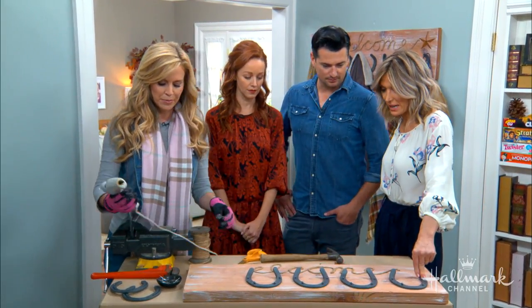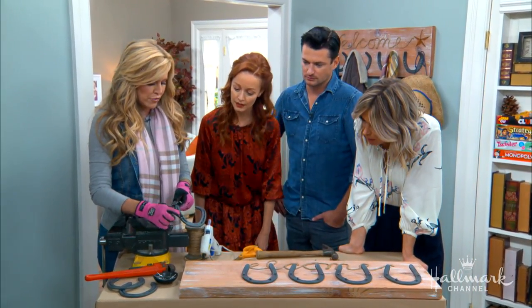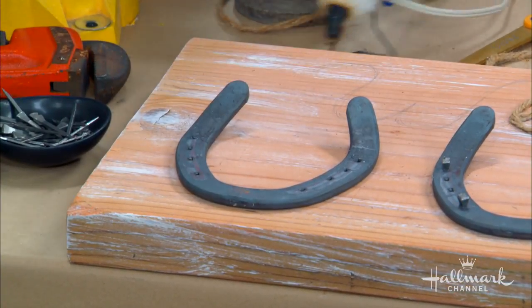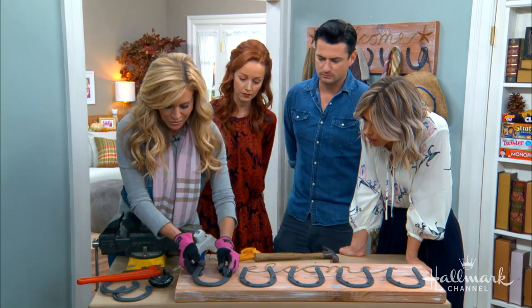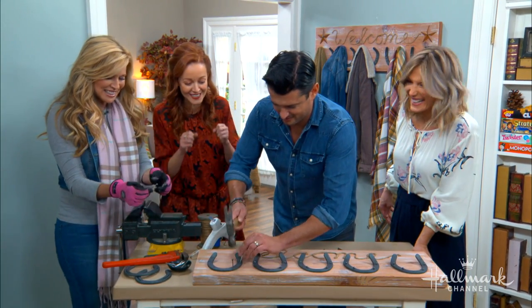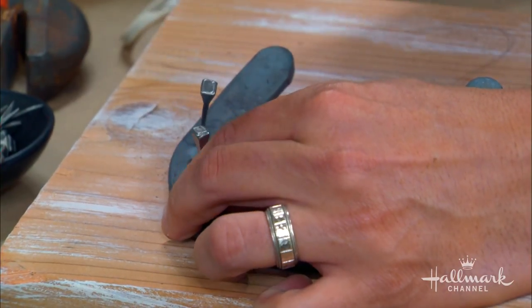Hot glue is not going to secure the horseshoes to the board on its own, but I used it to set them in place temporarily. These are actual horseshoe nails that come with horseshoes — if you turn it over you can see there's a groove and the nails go inside that. I used a two-by-twelve board, going in an inch from the bottom and an inch and three quarters from the side. Add a little glue to hold it in place, then nail it. Wes, you want to give it a shot?